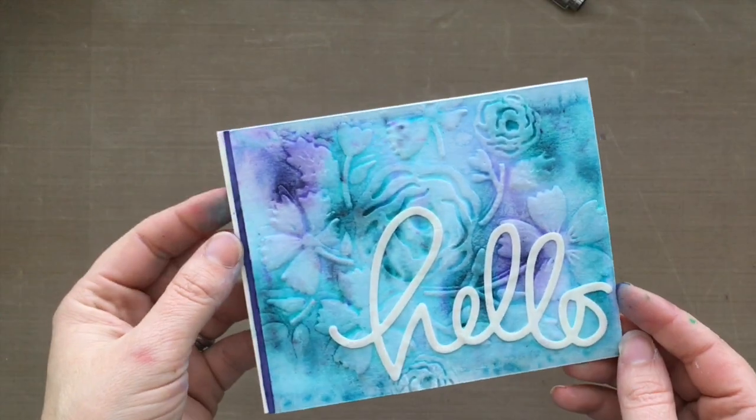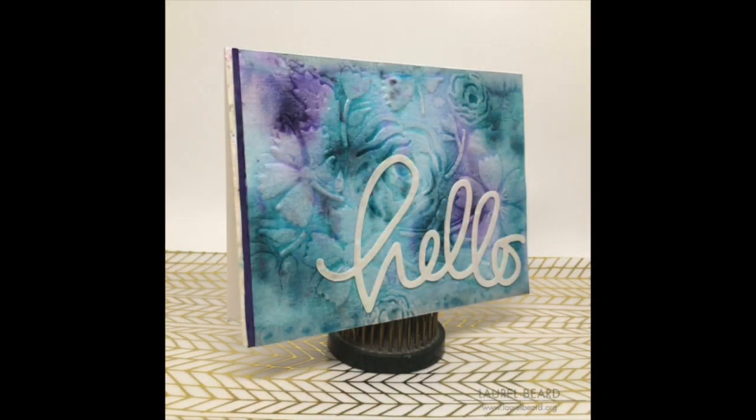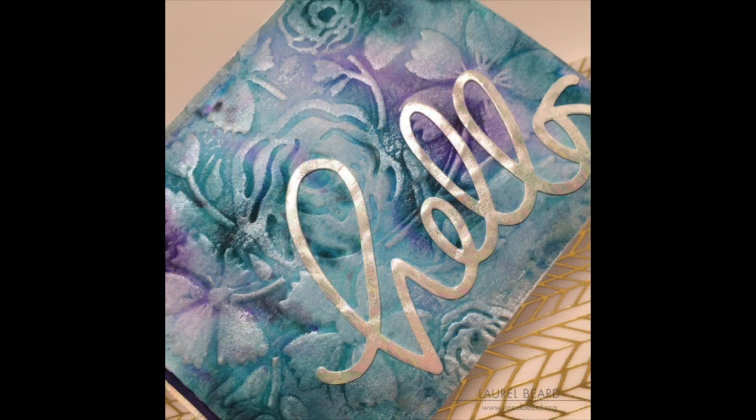This card I didn't catch on video — I have no idea what happened. But I basically adhered the panel to a card base. The 'Hello' is foiled — I did it the exact same way as the Red Love, using that Deco Foil product. The foil is called Opal from Thermo Web — it's super pretty and shiny. And I adhered it down with a Hello die cut I had in my stash. Look at how the white pops off that background! I was so worried about the Colorburst because I put so much color down, but I think this turned out fantastic.